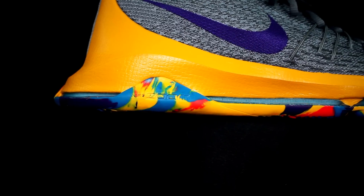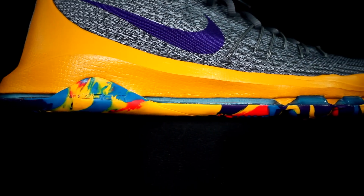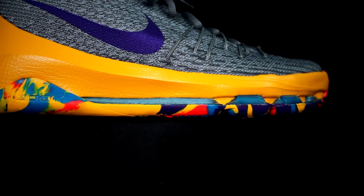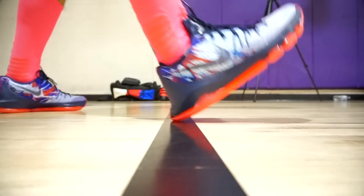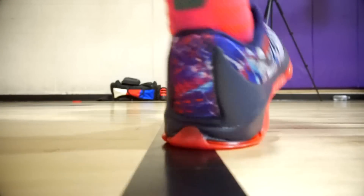The KD8 has a full-length articulated zoom unit, and above that it's a Phylon. It feels really nice — the heel compresses a good amount, and the forefoot with the ball of your foot does compress. It feels kind of like the LeBron 13 but gives a lot more. For me it gave in a little too much in that area, but it has pretty good impact protection, good court feel, it's bouncy and responsive. KD8 wins the midsole.